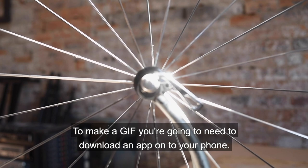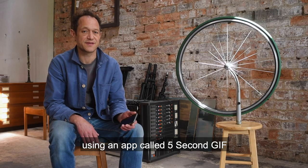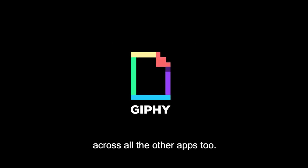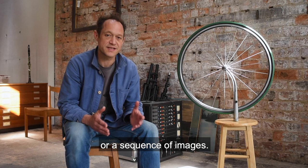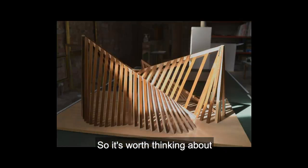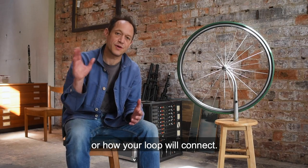To make a GIF you're going to need to download an app onto your phone. I'm going to talk you through the process using an app called 5 Second GIF, which is free to download. But the principle is the same across all the other apps too. A GIF is a short looped piece of video or a sequence of images. A key thing to think about when making GIFs is that they will loop, so it's worth thinking about how it's going to start and end, or how your loop will connect.